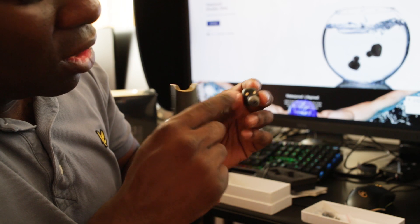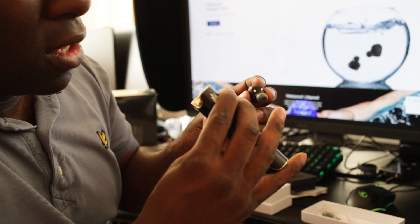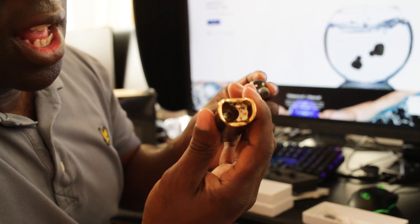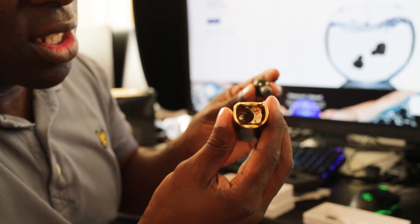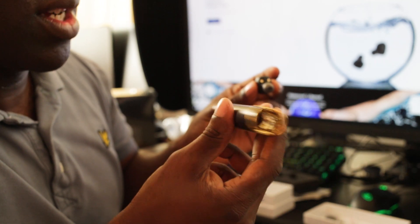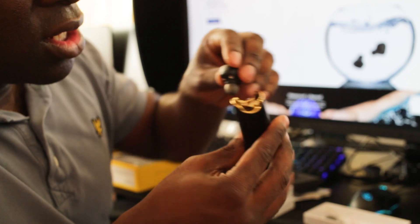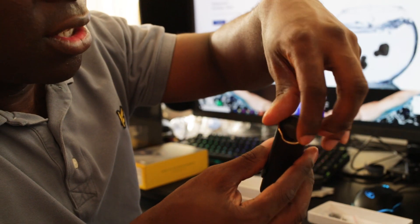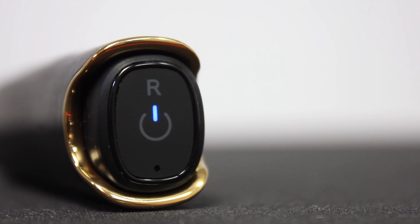Inside the case there are gold connectors so the earbuds connect and charge without any wires. It's not too heavy — I reckon about 100 to 150 grams. The earbuds are magnetic, so you just plug them in and they snap in place — pretty cool.